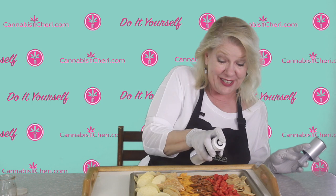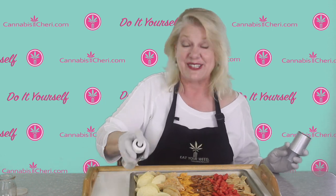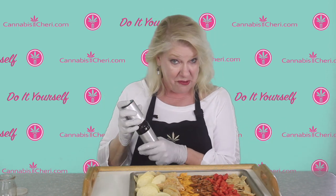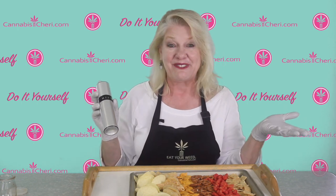In the early days of the cannabis industry there were a lot of kind of cheesy edibles companies that used to make their edibles this way — they'd just buy snack food, spray oil on it, bake it, and package it up. You don't see that too much anymore; the edibles industry has gotten a lot more sophisticated. However, this is still a great technique for home users to make quick and easy medicated foods.